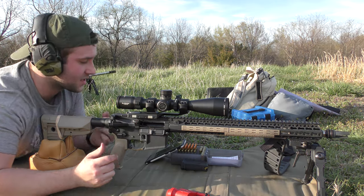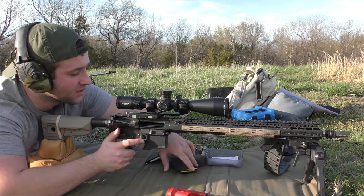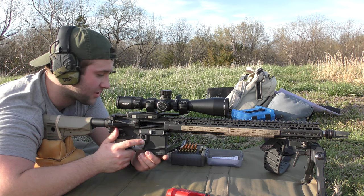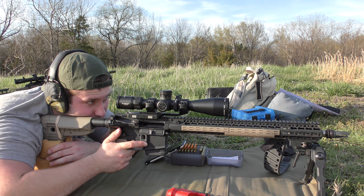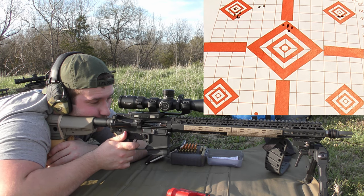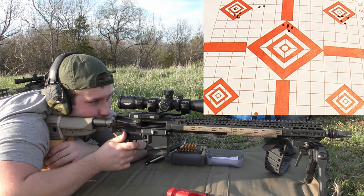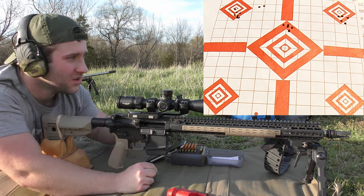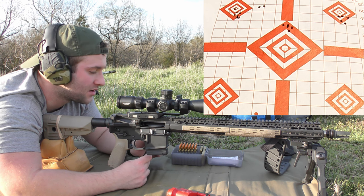I'm praying the GoPro is still recording because it's been giving me a lot of fits lately. Five rounds of the same load but with 25.4 grains of N540, going for the top right diamond. 2,835 — 2,817 — 2,831 — 2,808 — 2,799. That group wasn't anything to brag about necessarily. 2,818 feet per second average, extreme spread of 36 and a standard deviation of 14. Moving on.